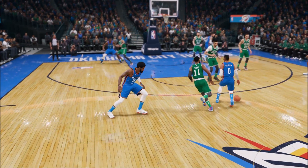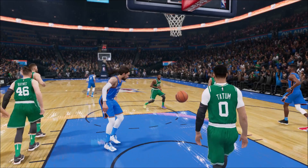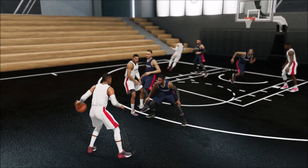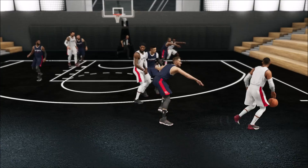It's your boy Till here and in today's video I'll be teaching you how to use the pick and roll feature in NBA Live 19, which includes calling for picks, switching, slipping, and popping out. So let's go ahead and get into it my people.